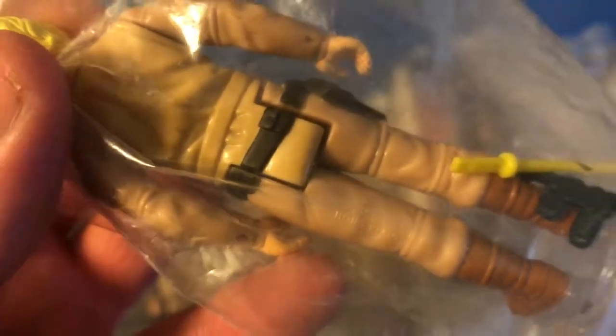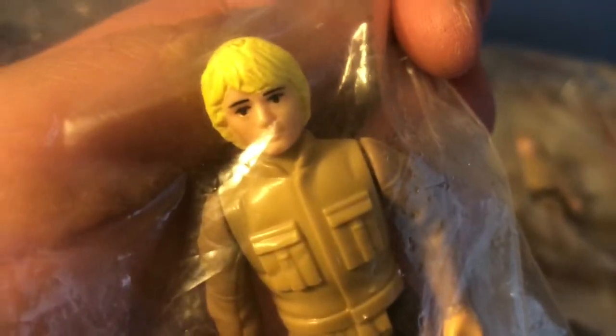We have a classic yellow hair Luke Bespin sculpt one variation. I saw this on eBay for a decent price — Hong Kong country of origin. I would say most of these figures I've acquired off eBay in the past ten years or so of collecting.